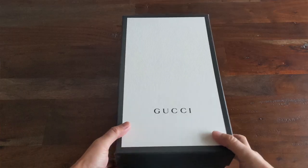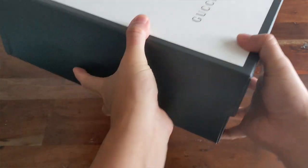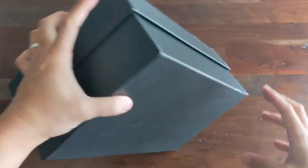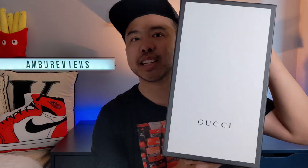This is the shoe I'm going to be reviewing today and as you can see, it just comes in a generic Gucci box. It's got no labels, no sizing, nothing on it. I didn't even know what shoe I had because I kind of forgot which one I purchased. All you get is the simple Gucci white face with the black writing at the front.